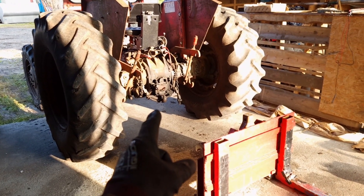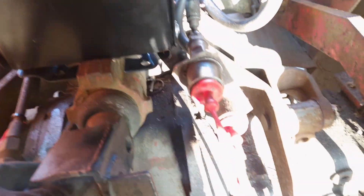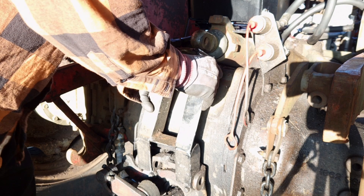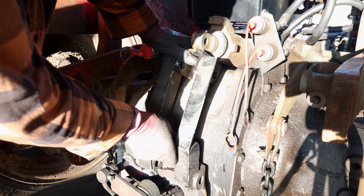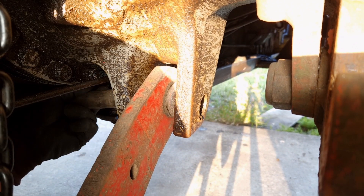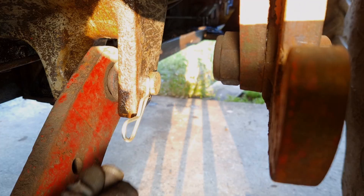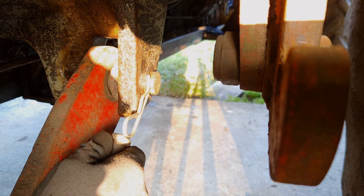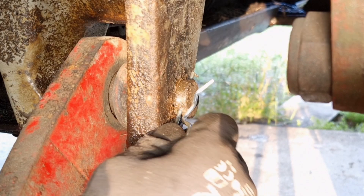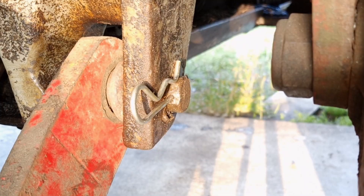I think the first order of business will be to put the three-point hitch back on. Wait, how is this mounted? Right, it goes like that. That barely protrudes, but it should be okay. This one should go through — it went through the other one.